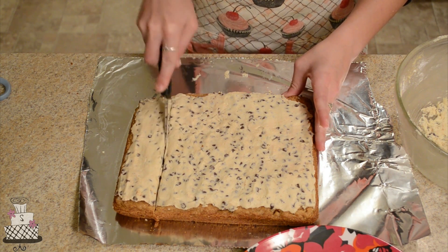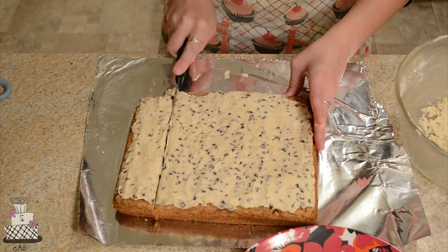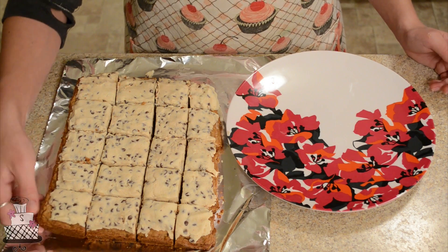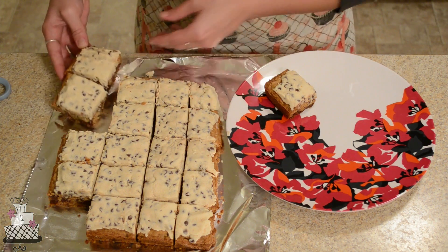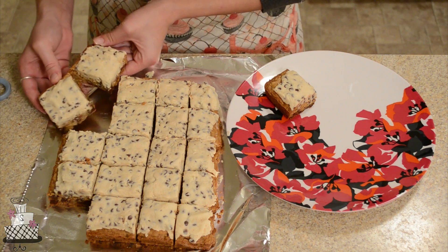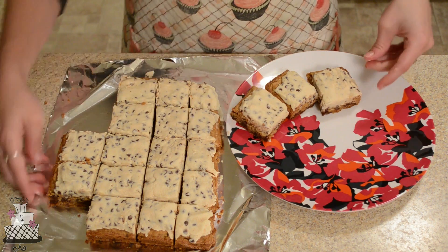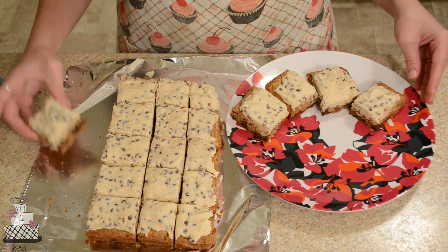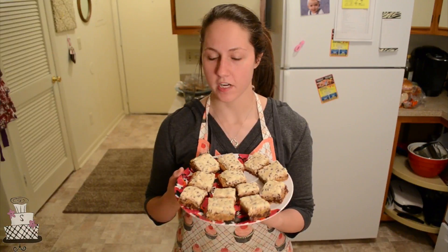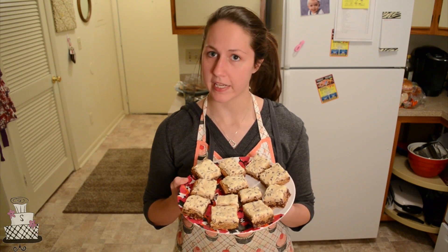Once the cookie is completely covered, cut it into squares — I'm cutting mine into about one-inch squares. Take them and place them onto a nice plate. Once you've cut up all your cookie bars, you're going to have about 20 of them — I couldn't fit them all on one plate. You don't necessarily want to stack them on top of each other since the icing will get smushed.